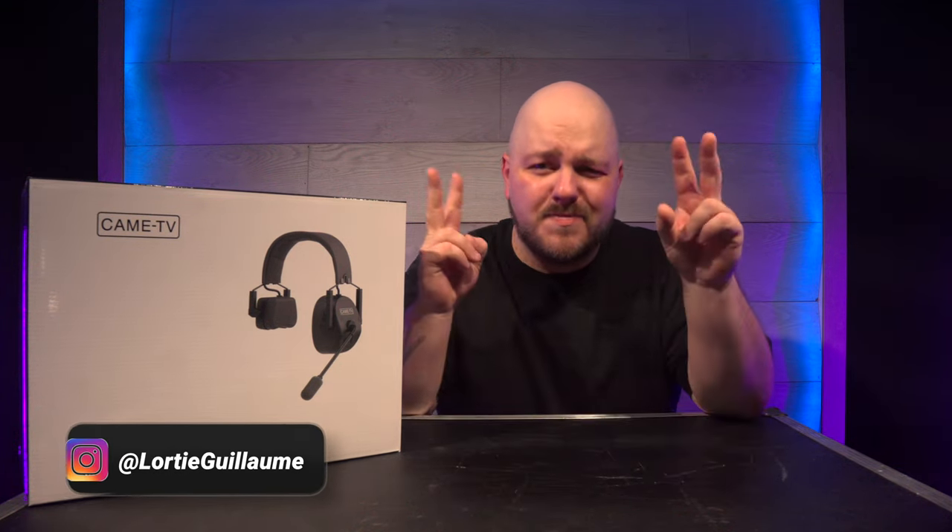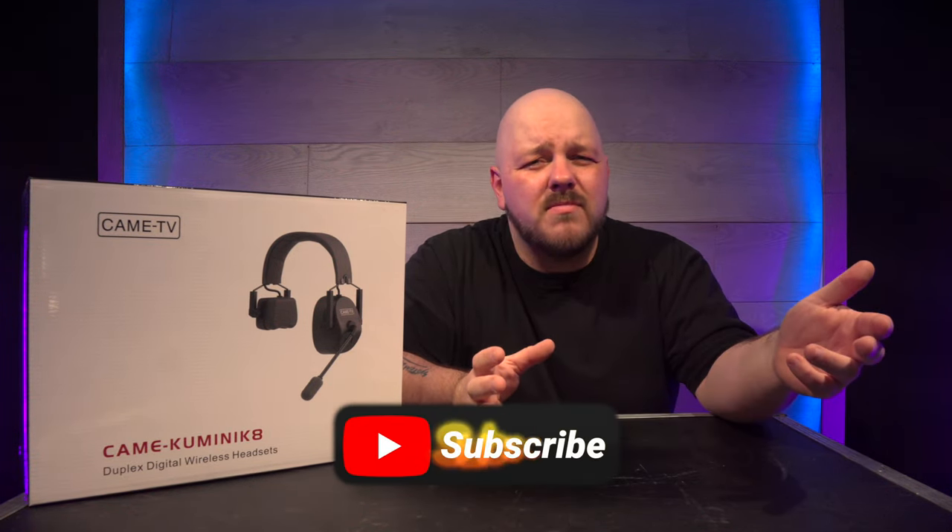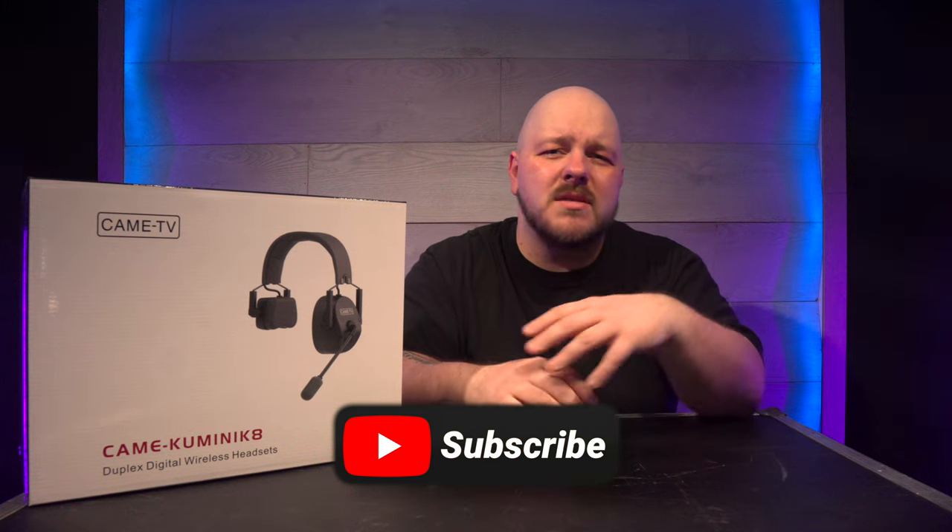Hi everybody, my name is Guillaume. I'm a live sound engineer that runs a YouTube channel in my spare time. I talk mostly about the Behringer Wing and anything else that I can basically put my hands on that is relevant to the world of live events.